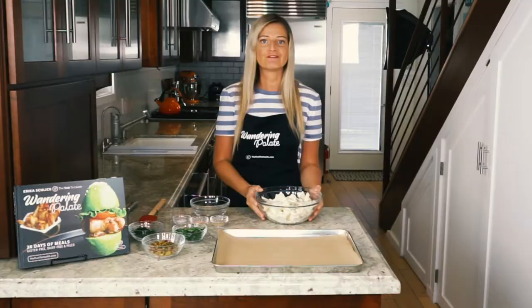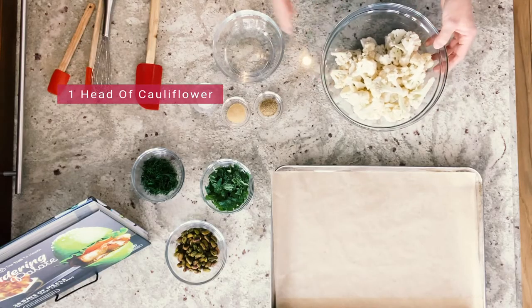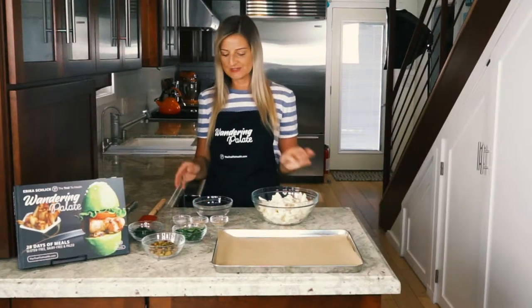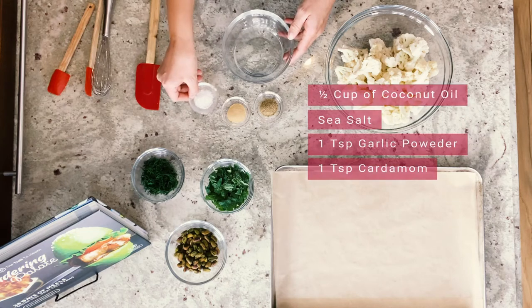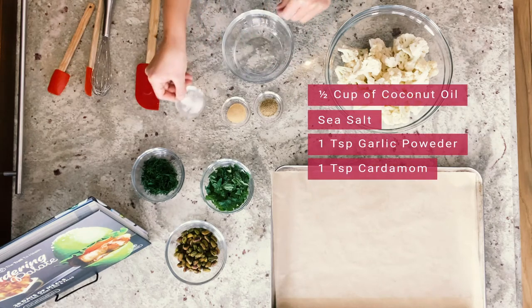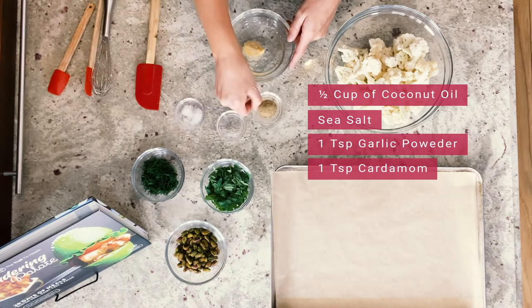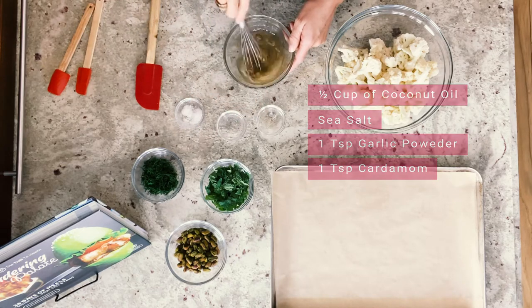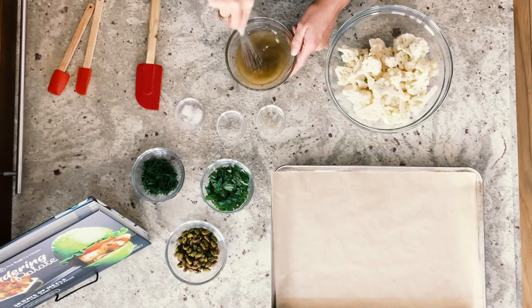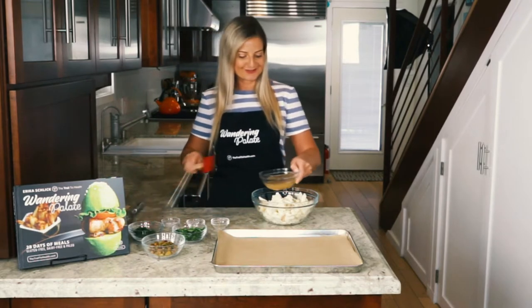So we're going to start with our cauliflower. I've gone ahead and chopped one head of cauliflower into small florets and we're going to get this ready to roast. I have half a cup of melted coconut oil and we're going to add just a pinch of sea salt, one teaspoon of garlic powder, and one teaspoon of cardamom. We're going to whisk this together to get the seasoning combined and coat our cauliflower in this oil ready to roast.